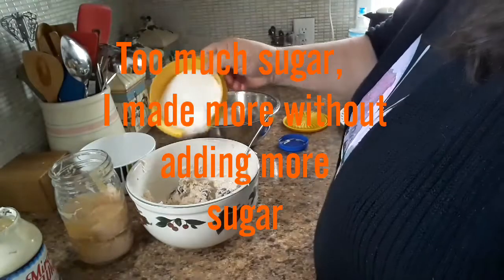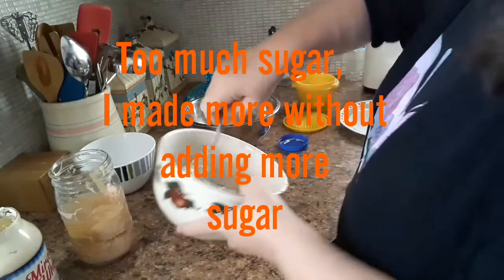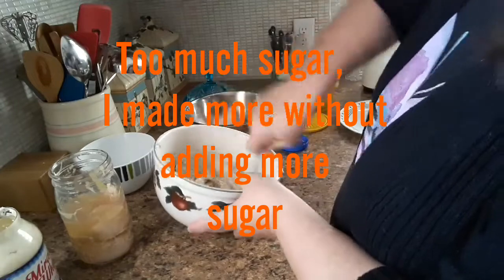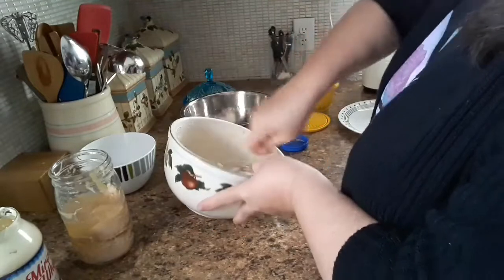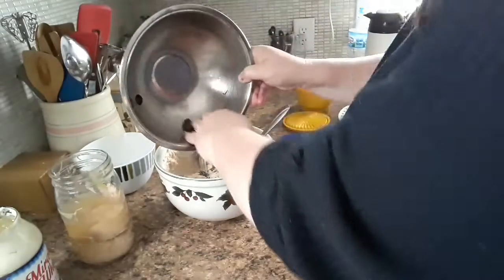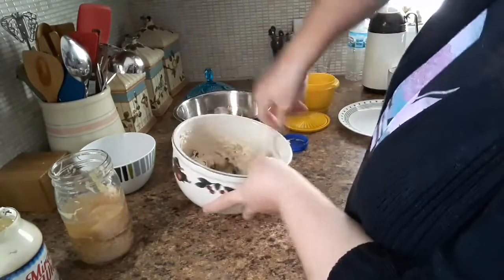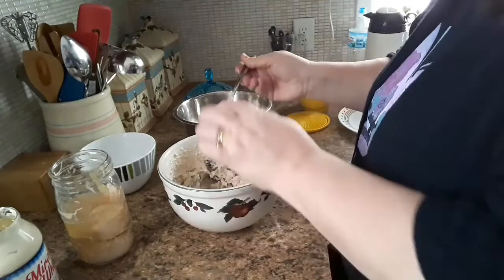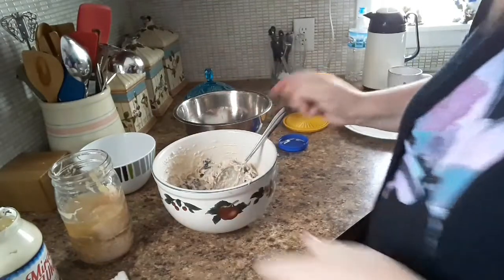Then I just drizzle some sugar out on top. I'm not exactly certain how much of all this to use — I probably should try to get a real recipe down. I'm going to go ahead and add the rest of the grapes. Let me taste this. I think that's perfect.